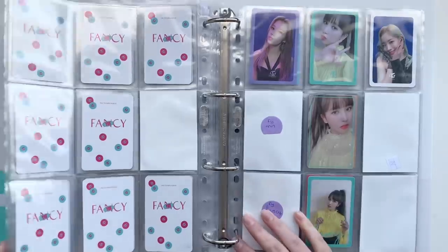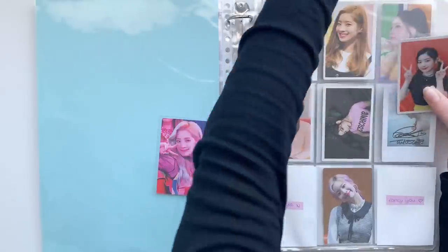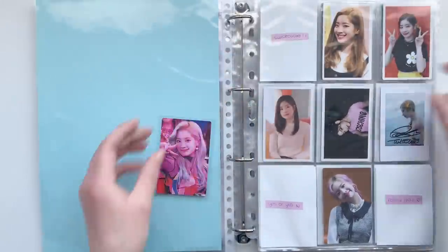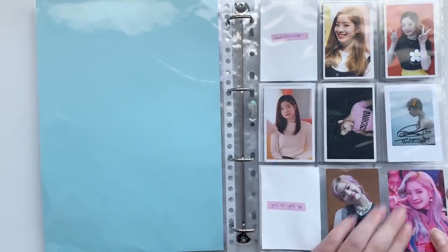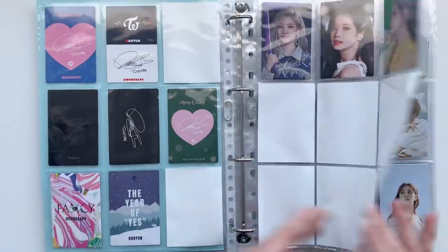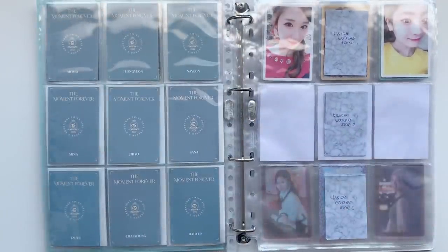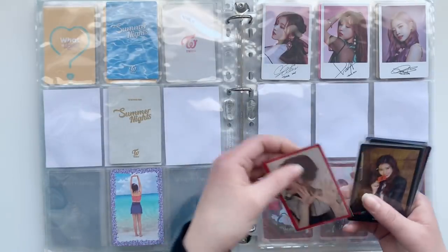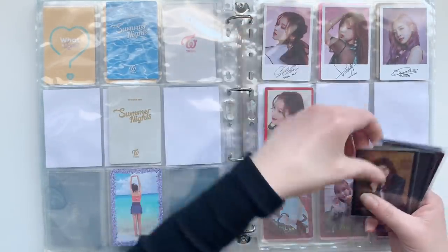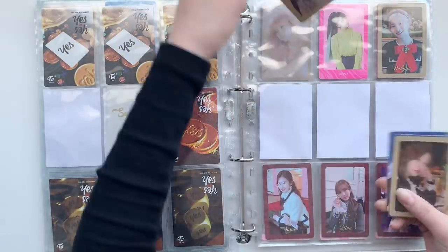That's it for this binder, so we're going to the little binder. I have two of Dino's monograph cards, and I'm actually just missing this Twice Coastal Lane one because I have this one — I bought that one from Neokyo, so I just need one more of that. Then we go on to the pre-order cards. This is slow progress. The Year of Yes is completed and then I just have two special cards. I've decided to get rid of my OT9 sets for these and just keep my top three.